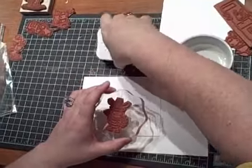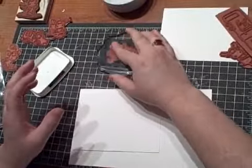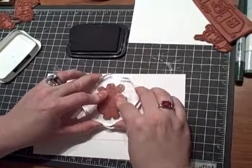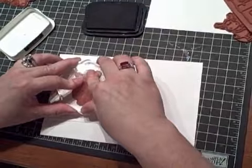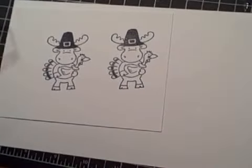I want to show you — go ahead and ink it up and it still sticks to the back of the acrylic. Stamp it out. You can stamp all day long with this; it's not going to break suction. So they stamp really, really well.